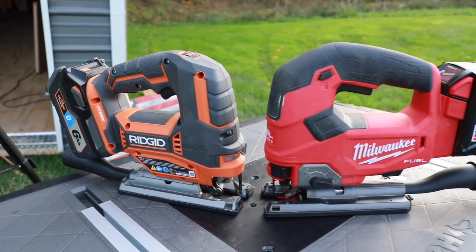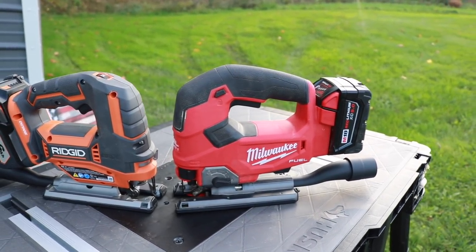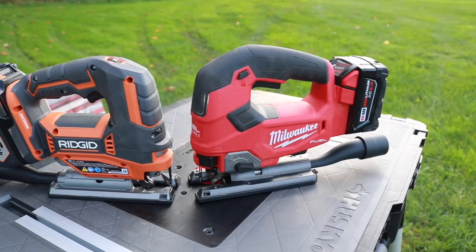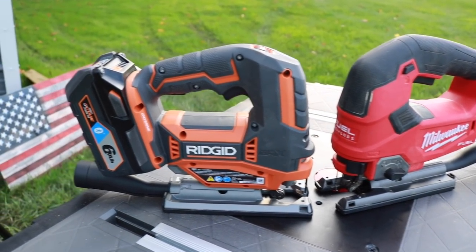I want to know which one you would choose out of these two tools. If you like this video, thumbs up, subscribe, and check us out at ToolReviewZone.com. We'll be back with more soon.